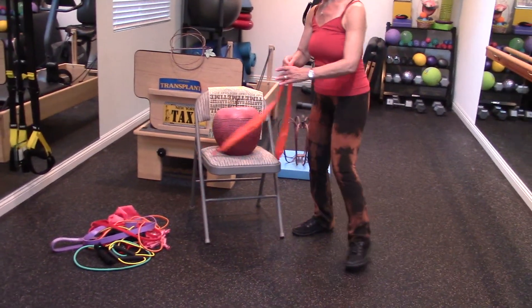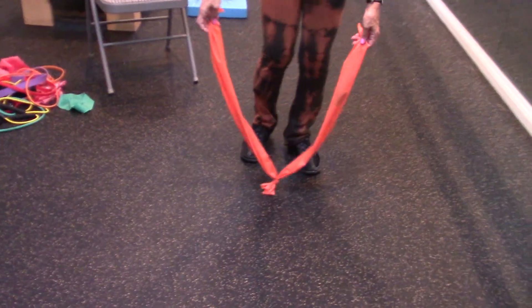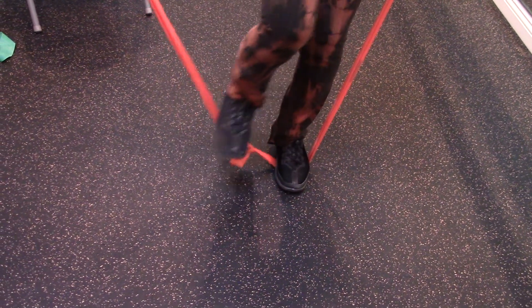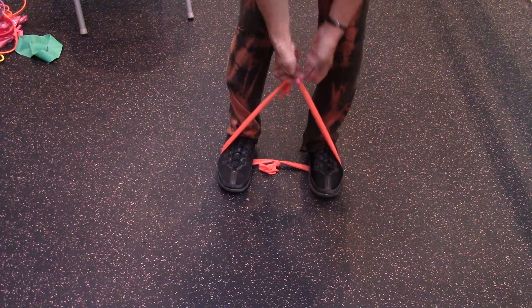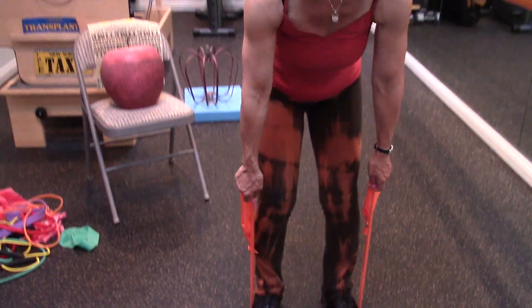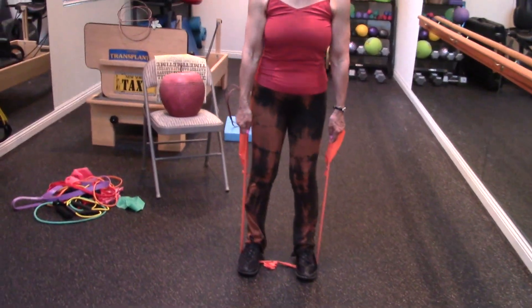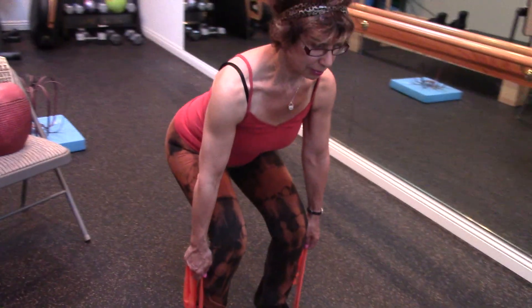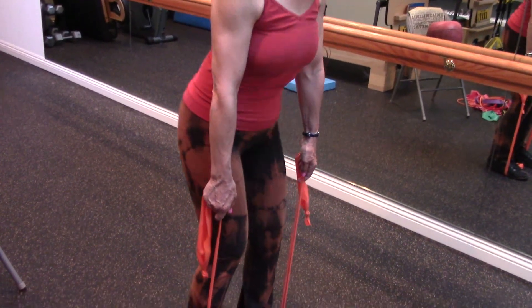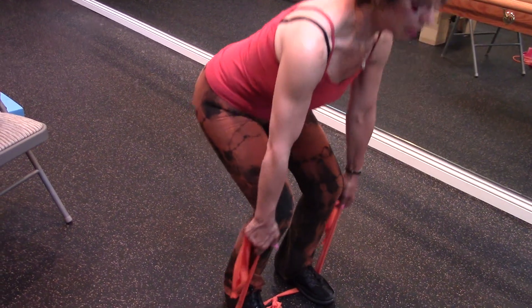Our second exercise is going to use the flat band, and we're going to get more of the rear glute with an option for the outer glute. You're going to step on the band so it's flat — make sure it's flat and get a good grip with the feet so it's not going to come off. Then she's going to grab down near her shoe to make the band stretch. As she stands up, she's going to feel the stretch. If it doesn't feel like the band is stretching, grab a little lower; if it's too tight, release some of that. She's going to do a squat, sending her back and standing up.